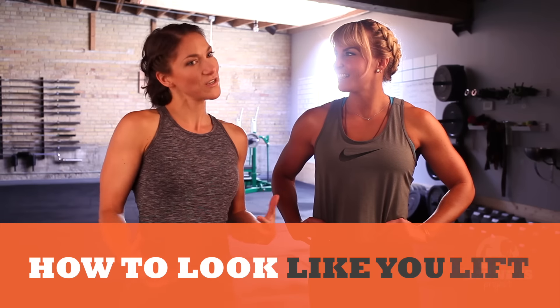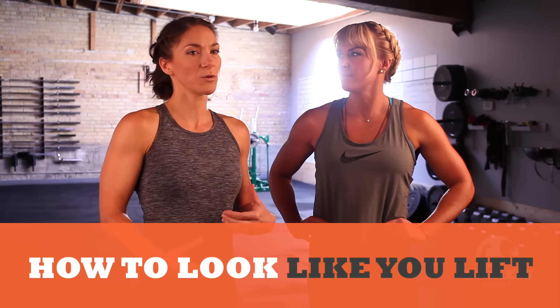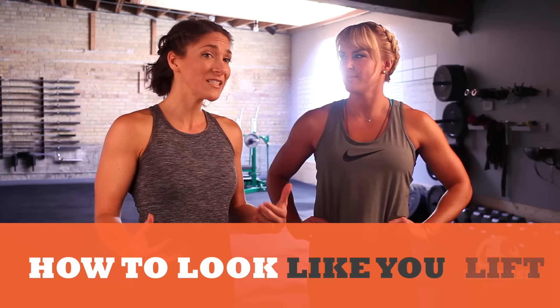Don't you hate when you know you're strong? You lift weights all the time, but especially as women, we have to be really deliberate in putting on muscle in the first place. And that is where hypertrophy training comes in.